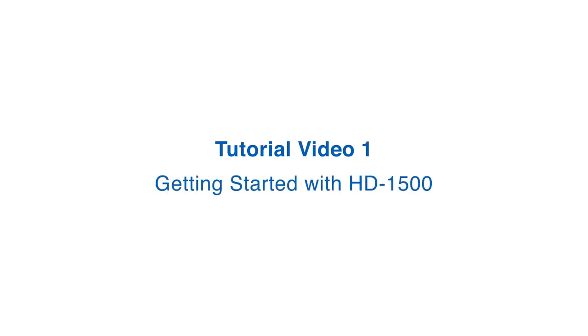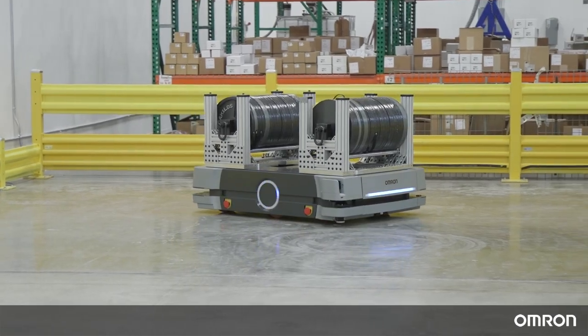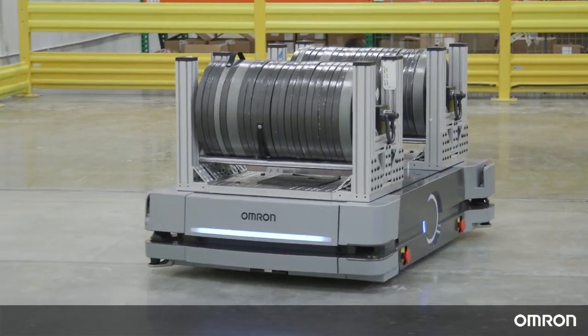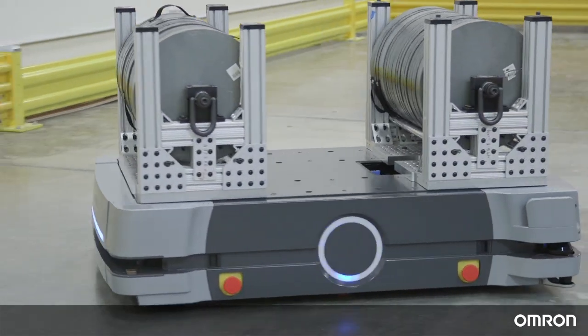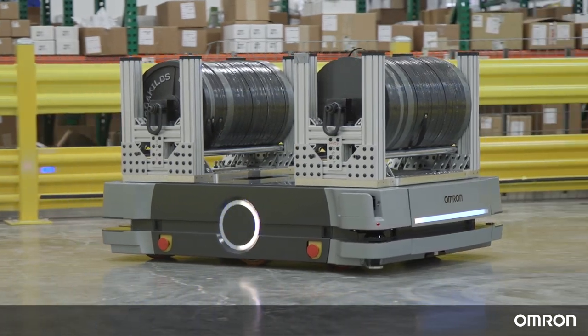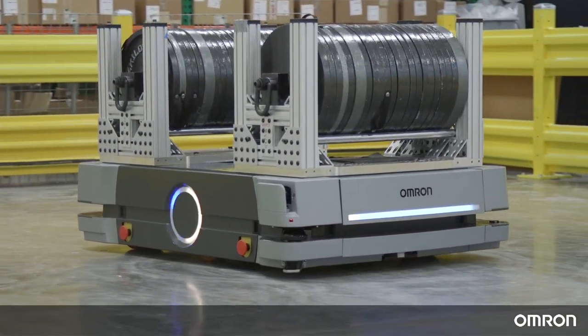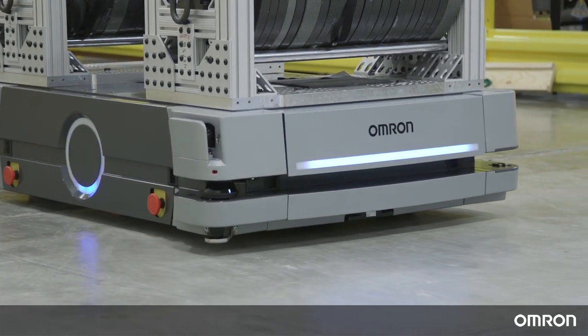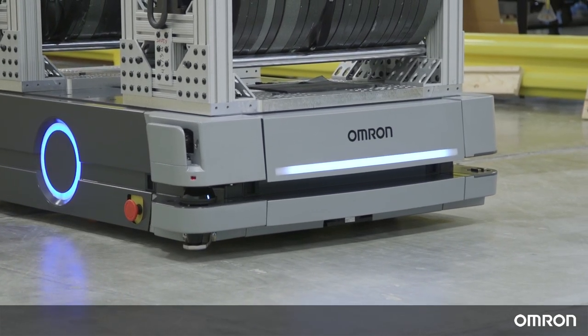Hello, thank you for choosing OMRON's HD1500 mobile robot to support your material transportation needs. With a payload of 1500 kg, the HD1500 is the strongest addition to OMRON's HD series of mobile robots. We have prepared a series of videos to help you get started.